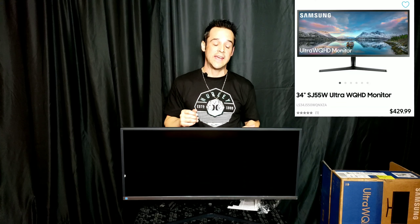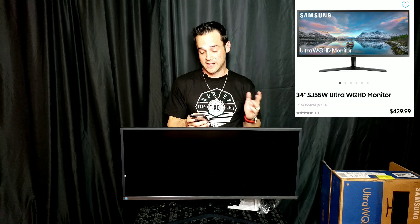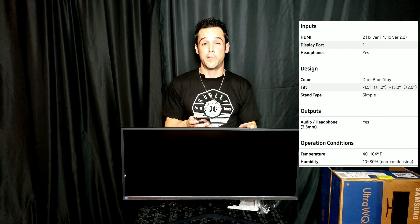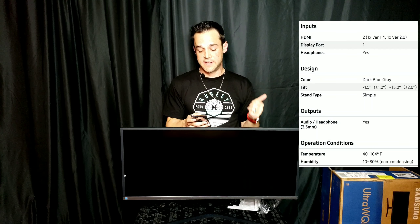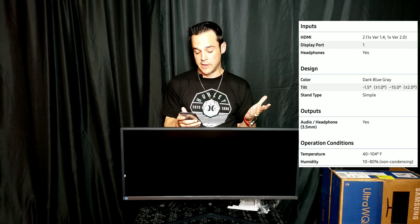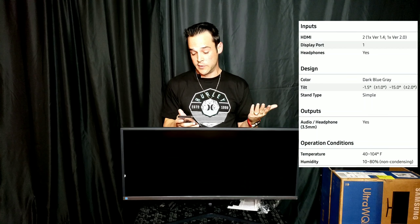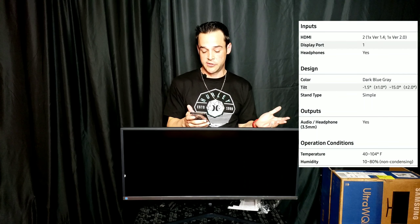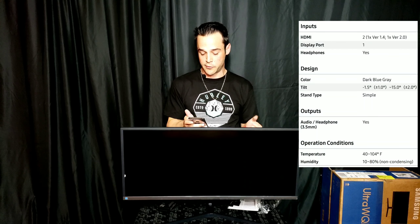This is the 34-inch SJ55W Ultra WQHD monitor by Samsung. It has two HDMI ports — one is a 1.4 port and one is a 2.0 port. It also has one DisplayPort and a headphone jack, which is pretty cool. The color is dark blue and gray. It has a full tilt with the stand, going from negative 1.5 degrees to positive 1.5, and negative 15 to positive 2 degrees — so you can swivel it around pretty well.